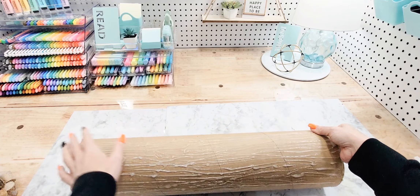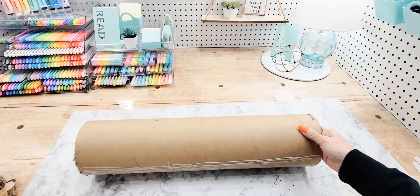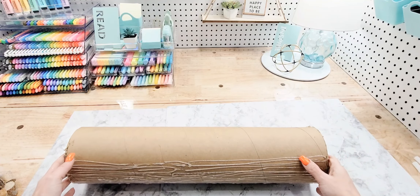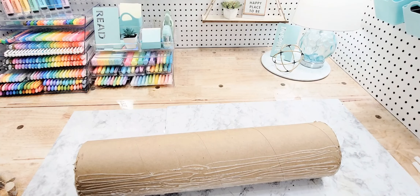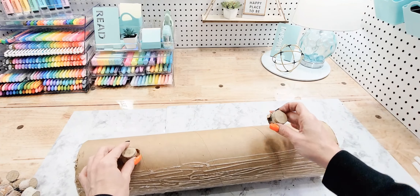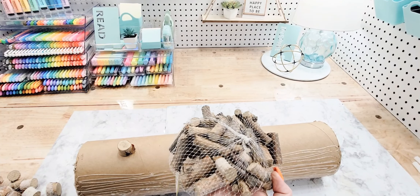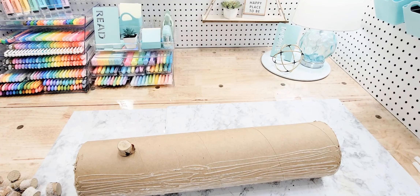I'm going to show you how to add some knot holes and a little more realism. Find your tube — whatever you're using. I've already glued a little bit to show you the pattern I use. I've got my glue gun geared up. I'm going to find some little stubby stick pieces and determine where I want them. Some of the bags have really short stubby ones and some have longer ones, so I'll use a little of both.